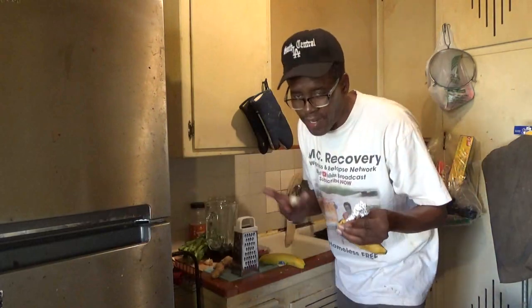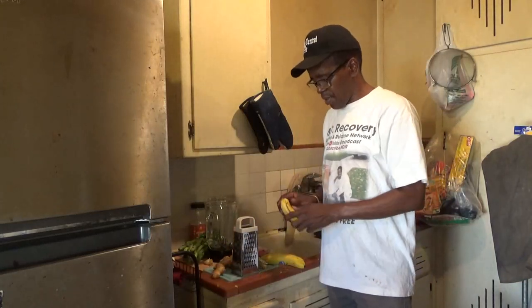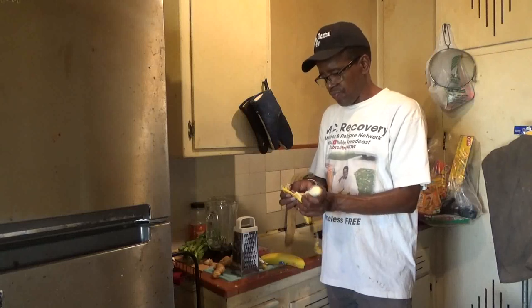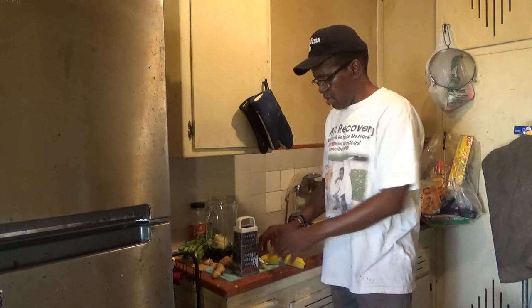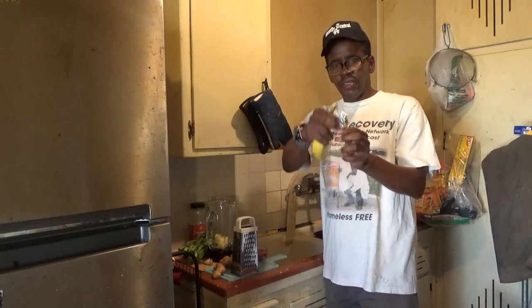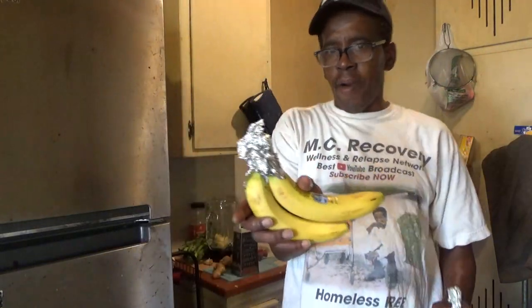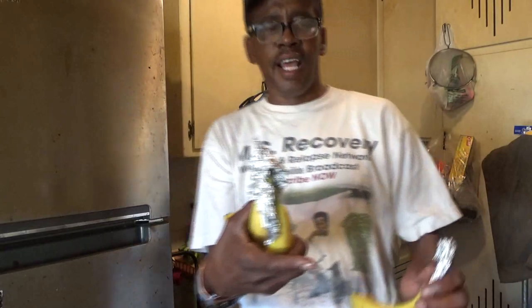I might buy them green because I might buy like four or five of them. I put some in the background. I put them on there like this, and have one in the wings. I bought these bananas about three or four days ago — and it stays ripe.